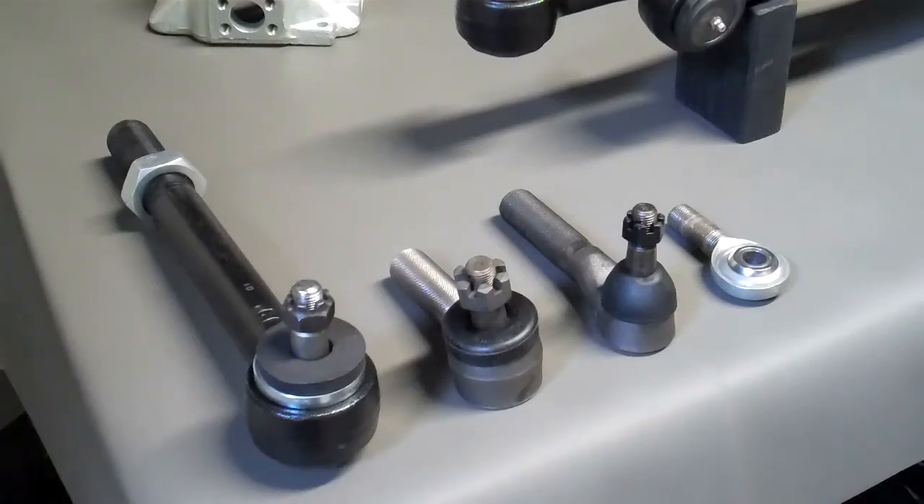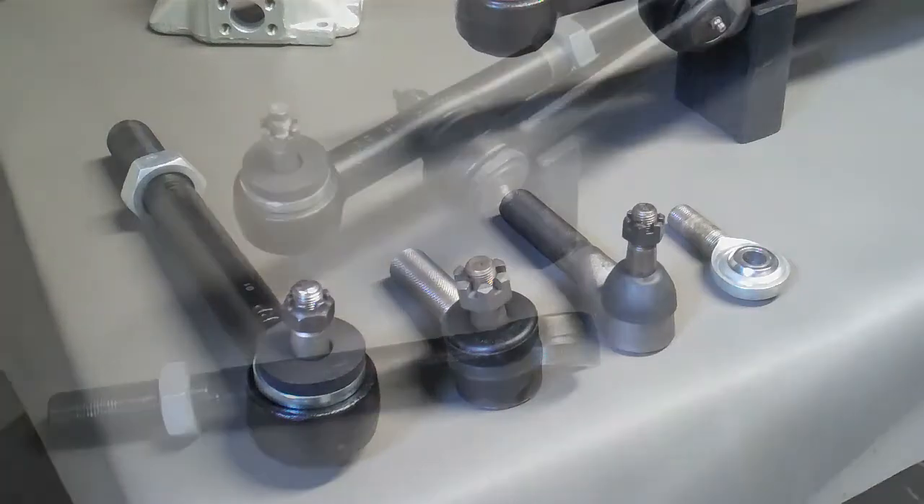First up we have a basic side-by-side comparison between the Clydesdale and some other popular ends. From right to left we've got a very commonly used rod end. Next we've got the 66 to 75 Bronco tie rod end. Next to that is what most people would call the one ton tie rod end. And then you've got the Clydesdale. Just in terms of massiveness, the Clydesdale really doesn't have any comparison. It's a truly heavy duty tie rod end.